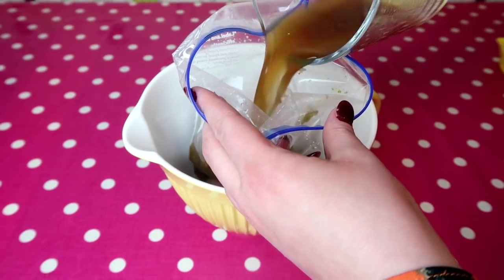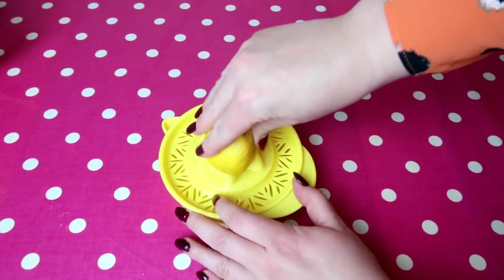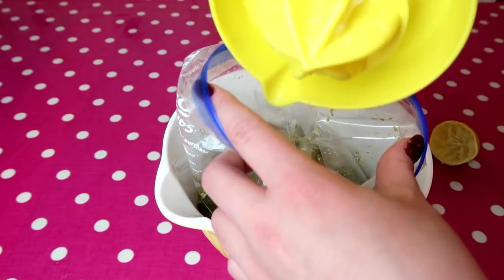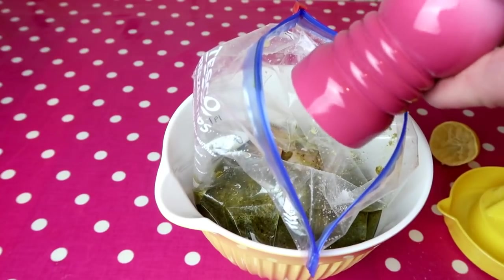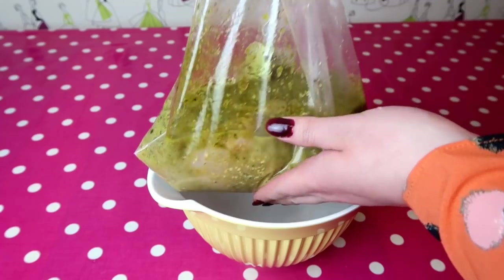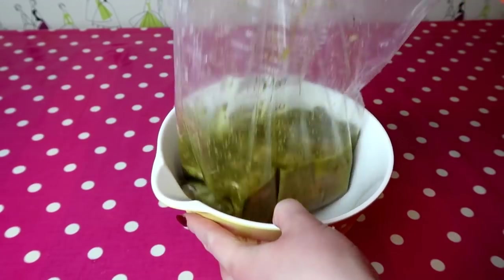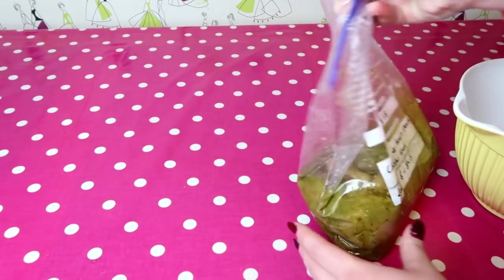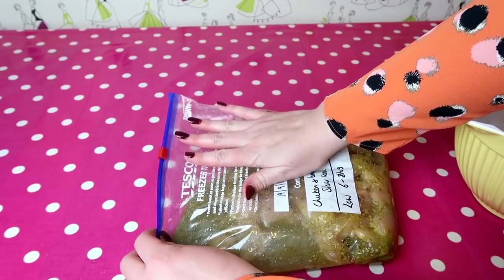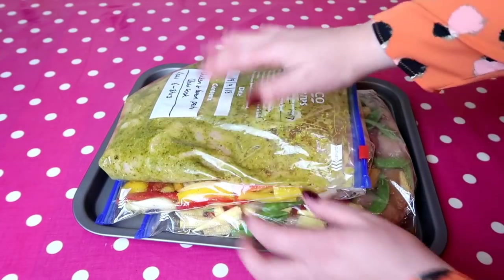Add half a cup of lemon juice for a good kick — try not to skip this step as it really lifts the dish. Then a little salt and pepper to season. Pull the ziploc bag right to the very end since there's a lot of liquid in this one. Lay it down flat and gently ease the air out of the bag until it's suitable for the freezer.